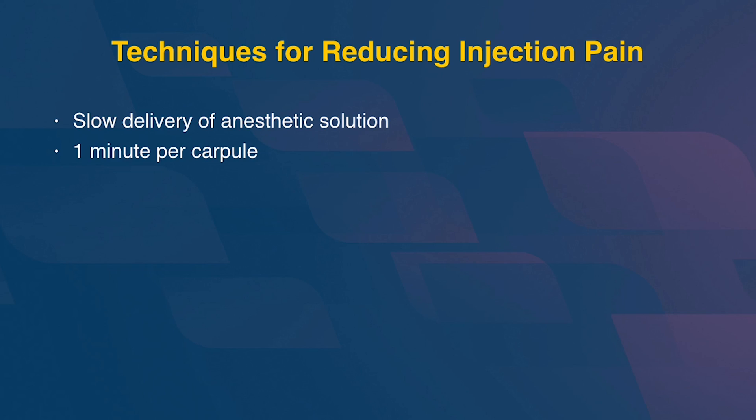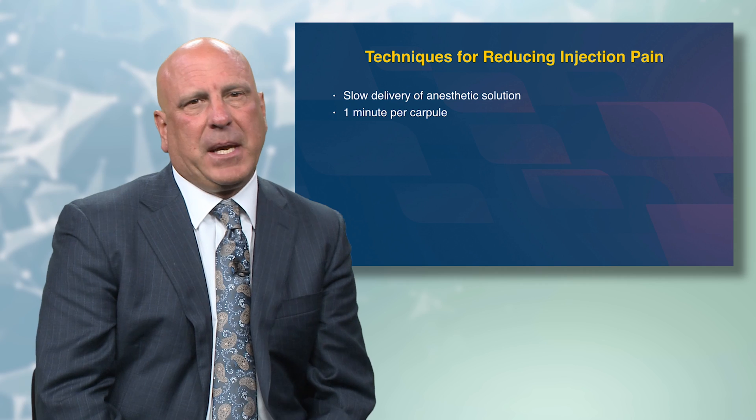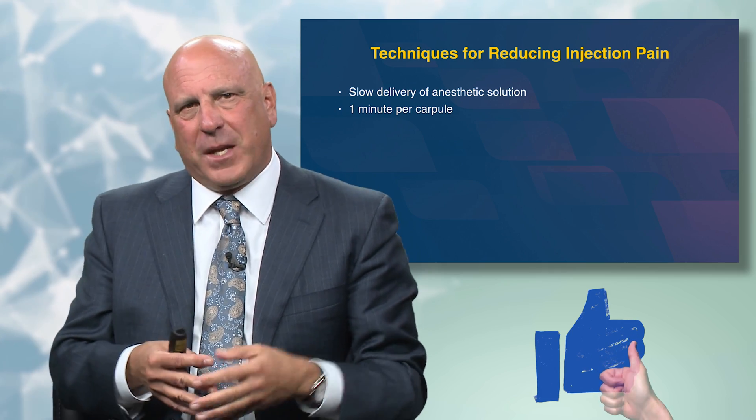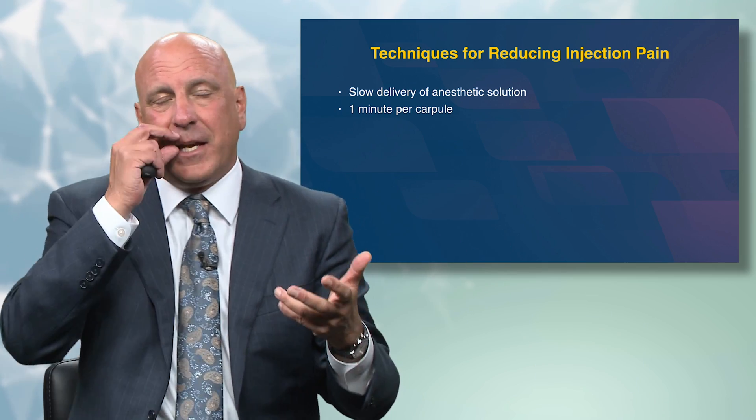When I give multiple carpeals, the one minute per carpeal rule is really just for the first carpeal. I go much quicker on the second and third because that same pathway is already anesthetized and the patient's not feeling it. My dad was far closer to one second per carpeal — he had this amazing ability to just empty a carpeal very quickly.